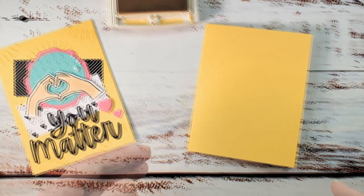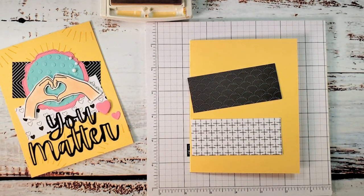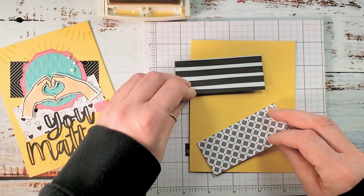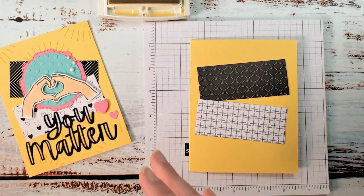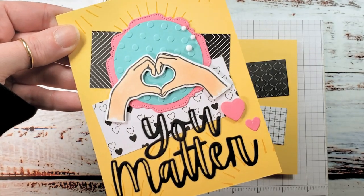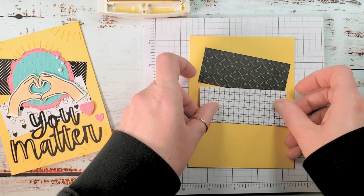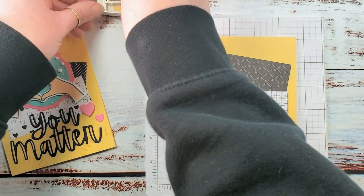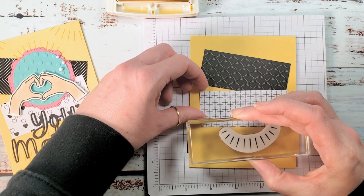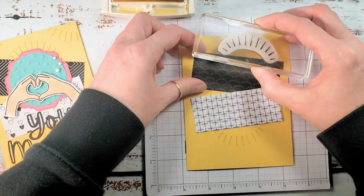I've got So Saffron ink and some small grid paper. I also have two pieces of the new All Together six-by-six Designer Series Paper — it's a black and white collection with lots of opportunities to mix and match patterns. It has a little bit of an 80s flair. These two pieces are one and a half by three and a half inches. I'm laying them at a jaunty angle for a dry fit to help me see where I want to stamp my background, which has these fun radiating background images.